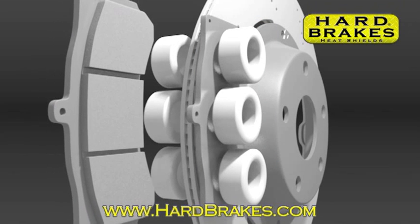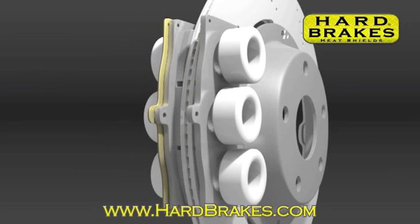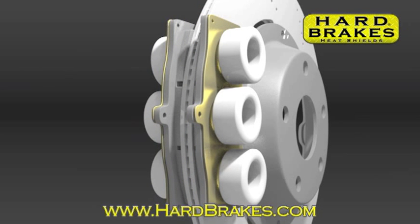Hard Brakes Heat Shields form a thermal barrier that helps protect your piston seals and dust boots from melting and burning. They also help to reduce transfer of heat from your hot brake pads to your hydraulic brake fluid.